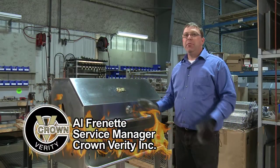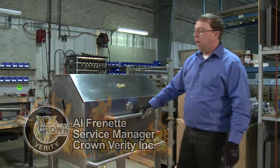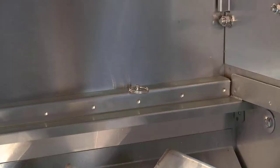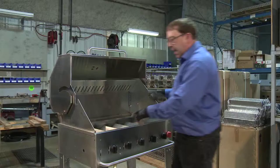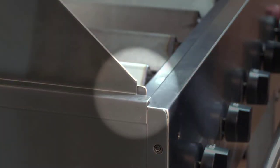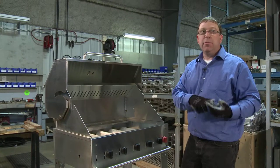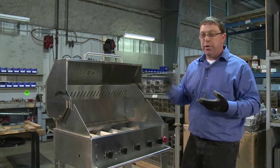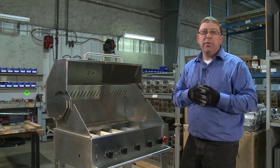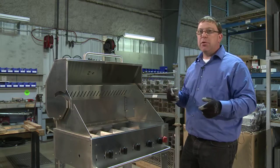Now we'll deal with roll dome removal and installation. Crown Verity roll domes are designed to be removed — they are an accessory, held in place with a couple of stainless steel pins at the back and slide into tracks. This could be part of a repair sequence, a new purchase where you've just received a new roll dome, or perhaps you just prefer to cook with an open top grill. We'll show you how to safely remove it and reinstall it.